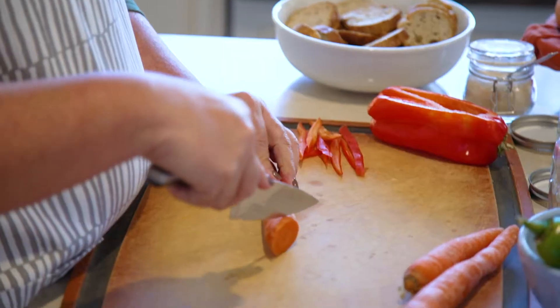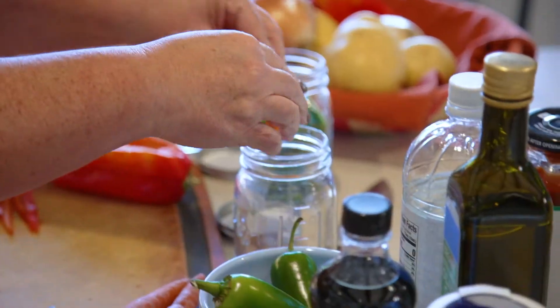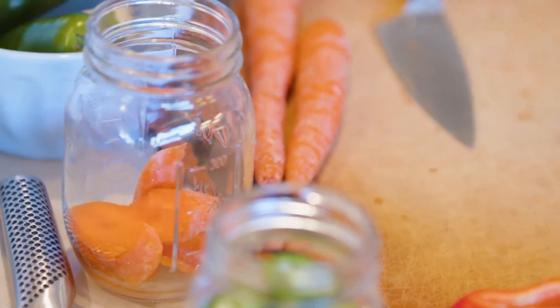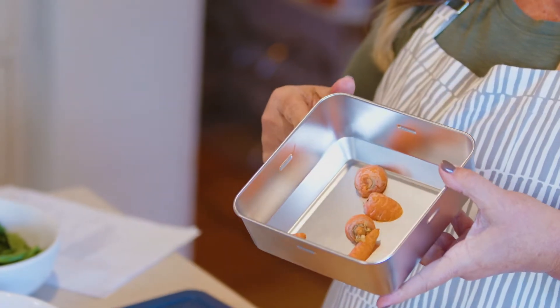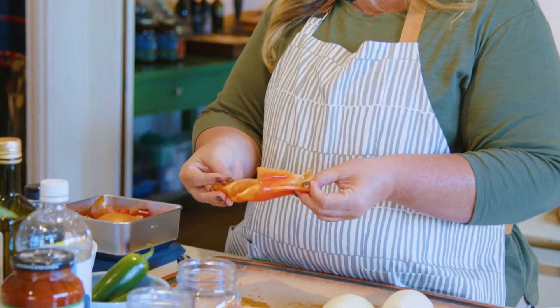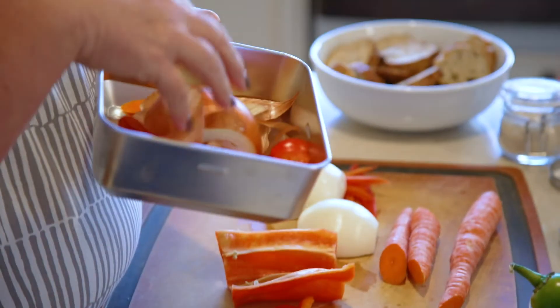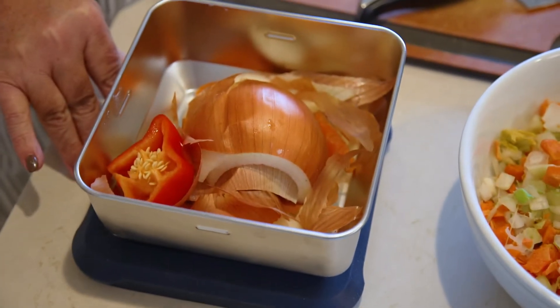They'll stay good in the fridge up to two months. Some of the other things you can pickle — you can take the carrots that you have left over in your fridge, just slice them, and do the exact same process. When you're cutting these, don't throw this part away. I know it doesn't look pretty, but all the ends, the peels, anything you would normally throw away — keep all that, put it in this container, and when it's full we'll make our own veggie stock.